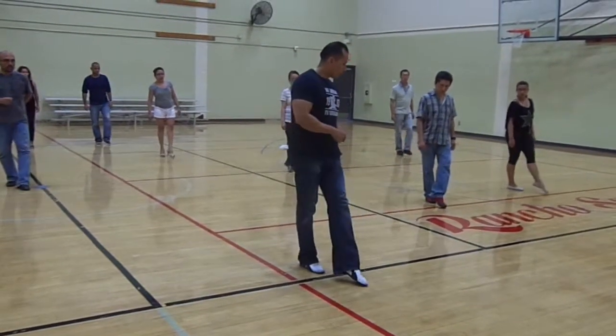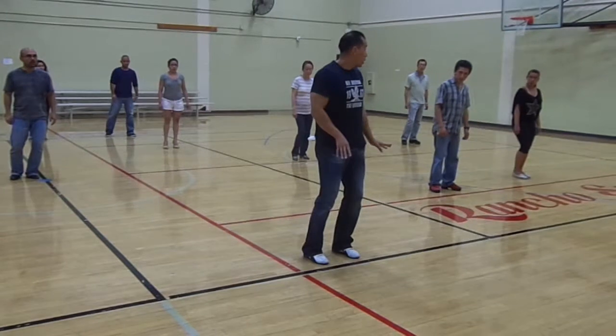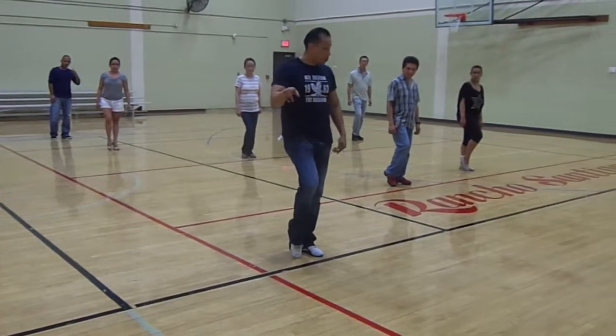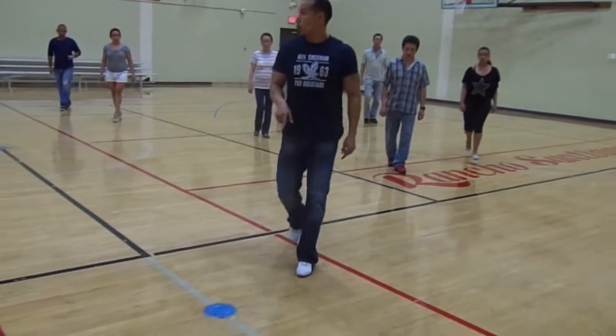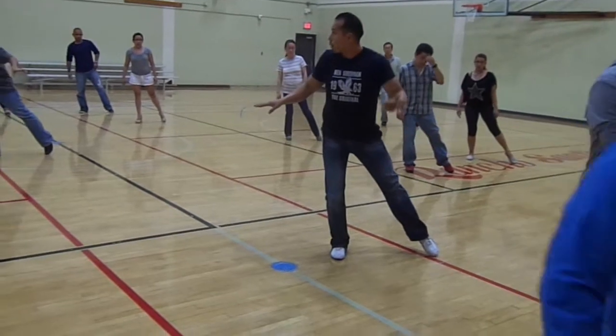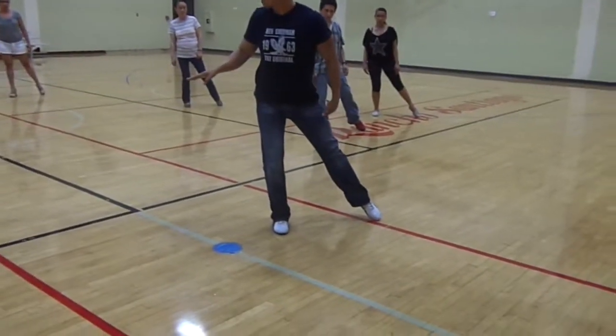Tap twice. Put your weight on the center. From here, we're going to tap. And now we're going to take the next point. One, two, three. Now we're going to tap with the other point. Tap. And now we're going to take the next point. Tap on.